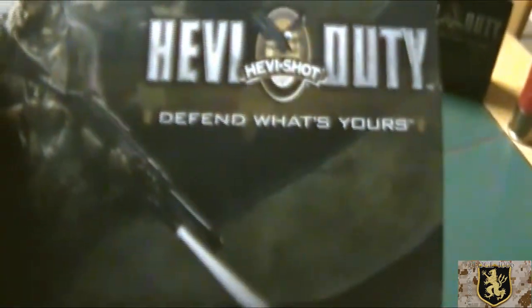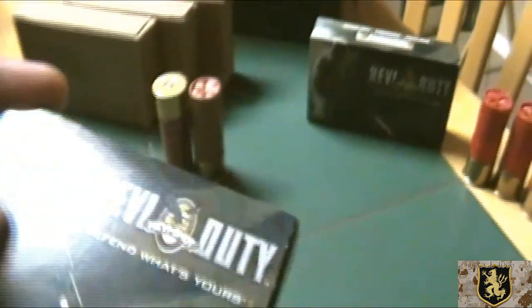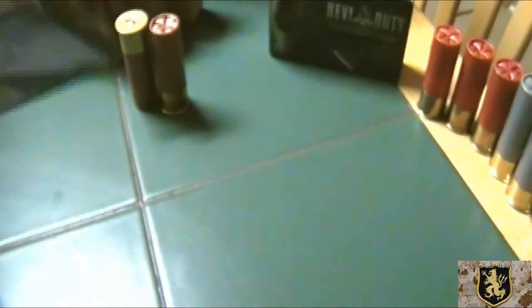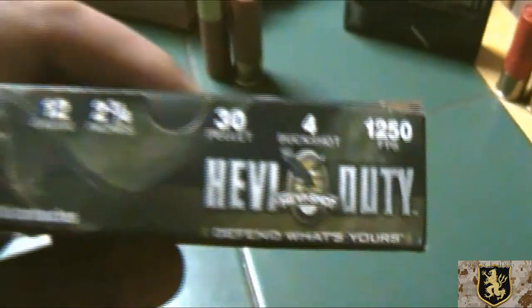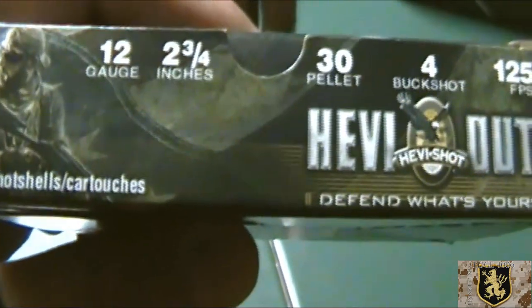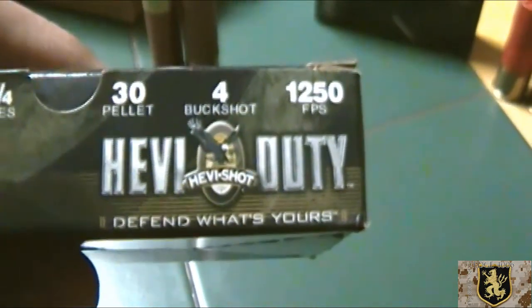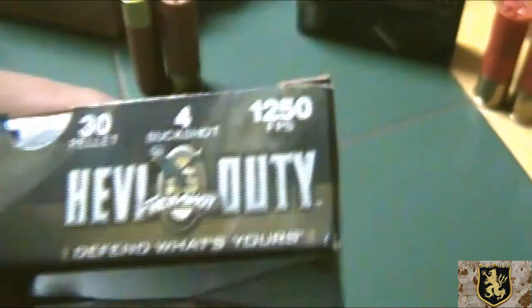This is frangible pellet ammunition. It's 5-shot shells, 12 gauge, 2 and 3 quarters, 30 pellets, double number-4 buckshot. But these are frangible.